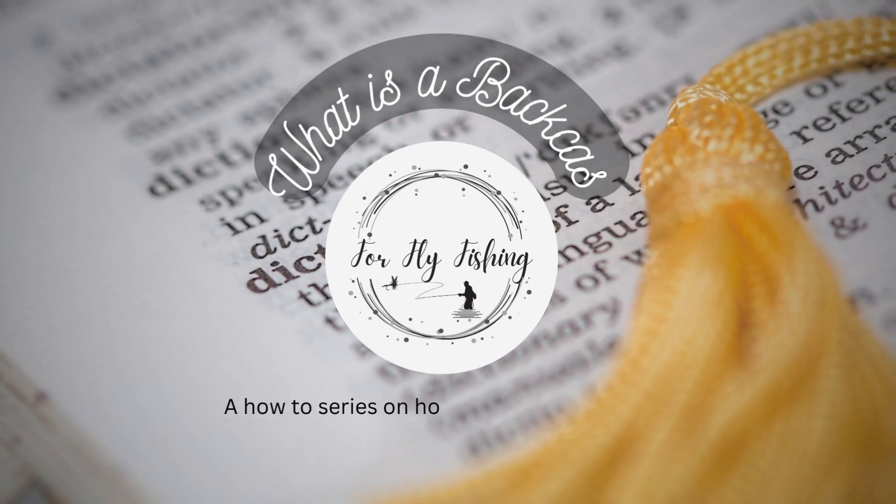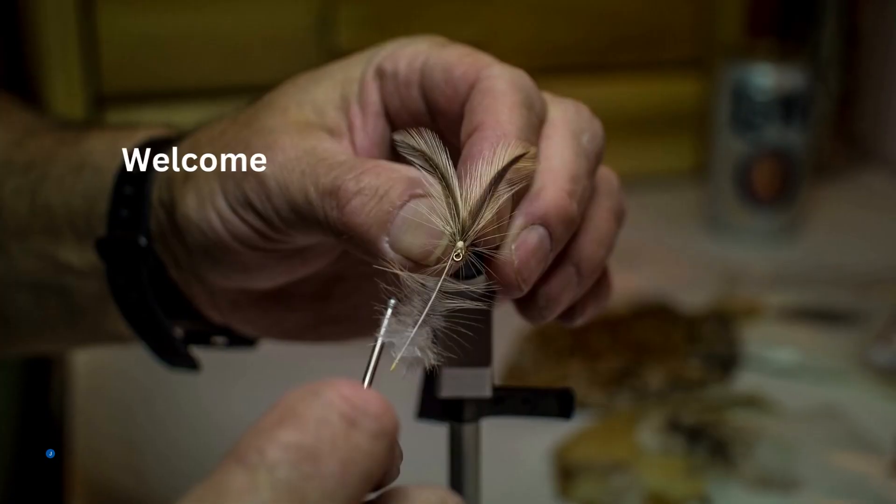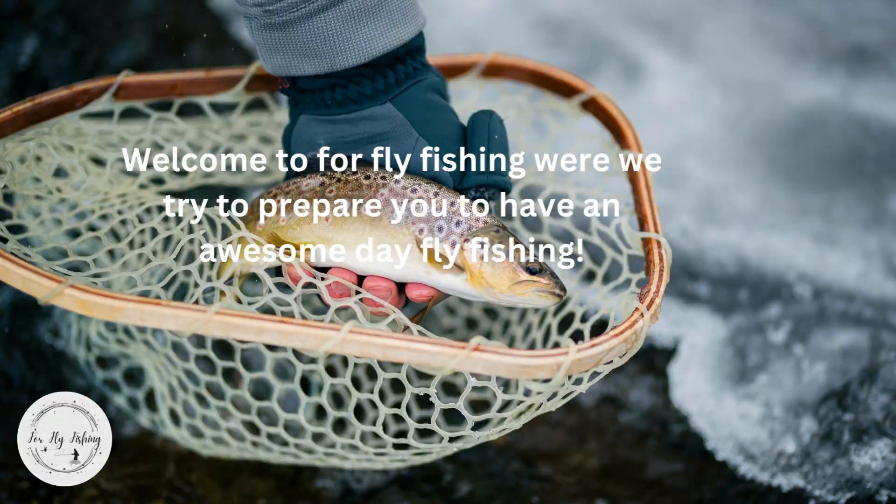What is a back cast? A how-to series on how to speak fly fishing. Welcome to For Fly Fishing, where we try to prepare you to have an awesome day fly fishing.